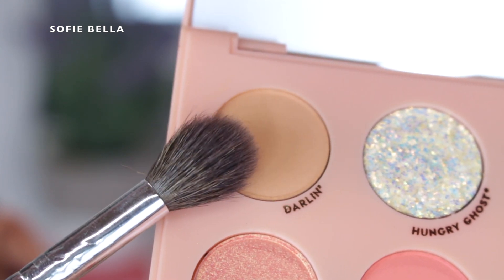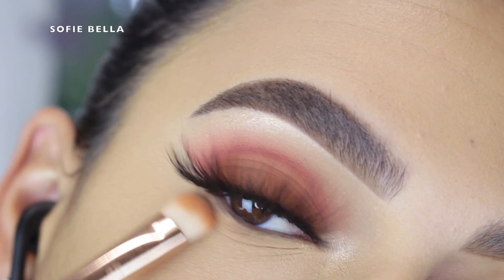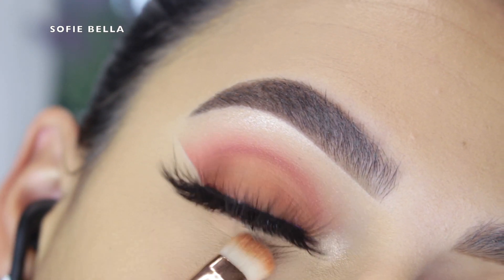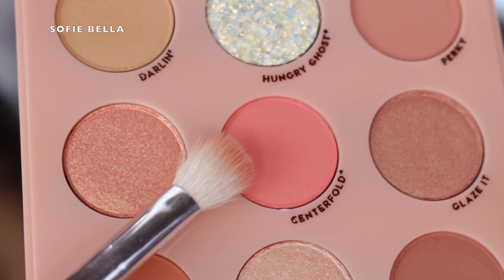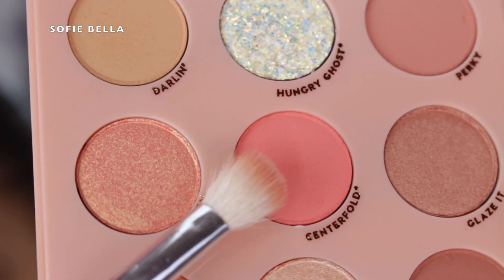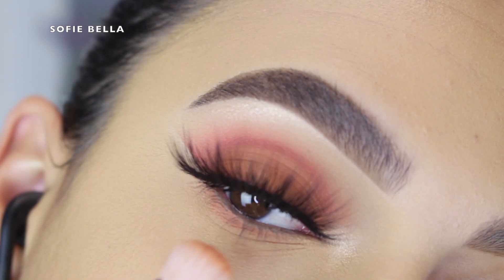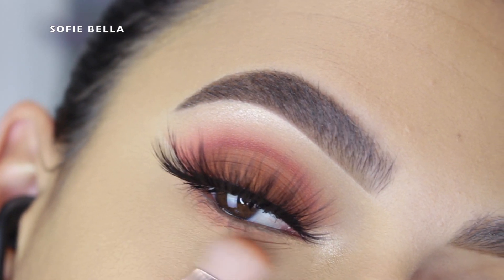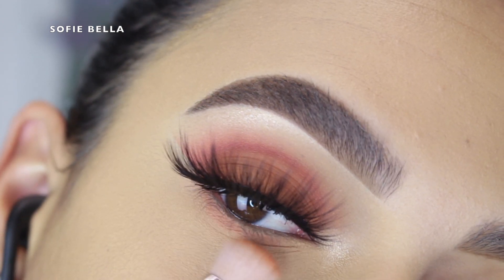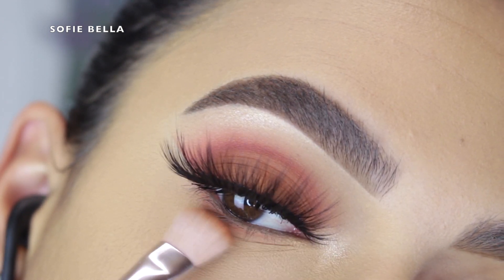Next I went into the shade Darlin again and put it on my lower lashes, focusing on the outer corner. Then I went into Centerfold as well, just to really tie the upper crease with the lower lash line, using some of the same shades — going in back and forth motions. The last thing I did was apply some lower lash mascara.